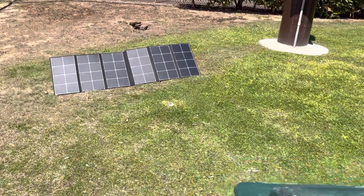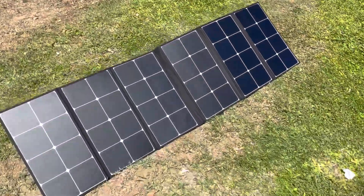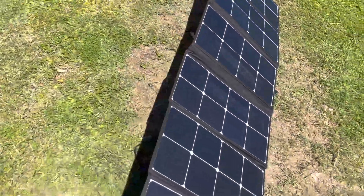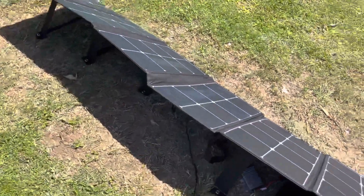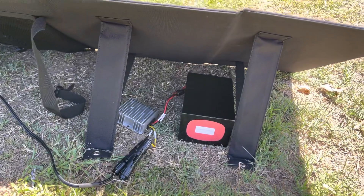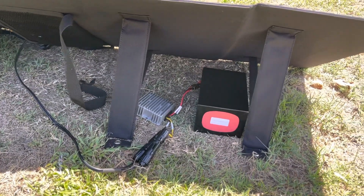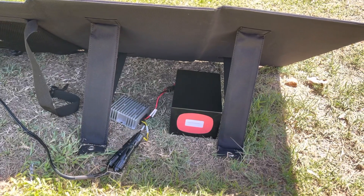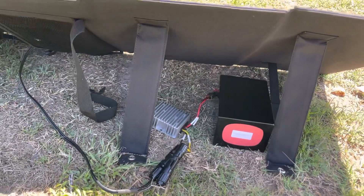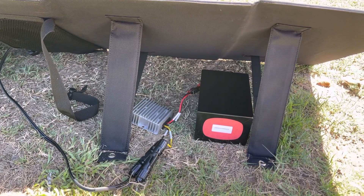The solar panels with a charge controller — very important. Hook it up first: panels to charge controller, charge controller to battery. That's how it goes. Do not hook your rig straight up to this. Let it just charge the battery — that's what it's designed for. Solar panel to charge the battery. You take the battery with you on the road, hook it up with the Anderson PowerPoles to your power supply, and away you go.